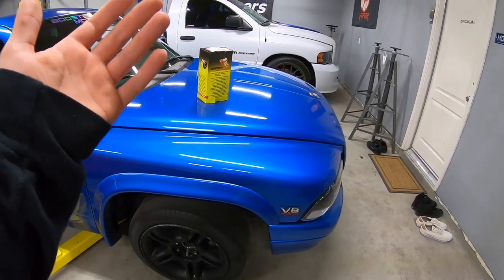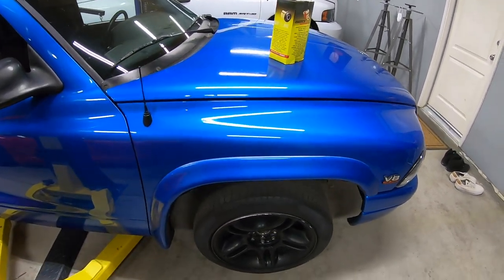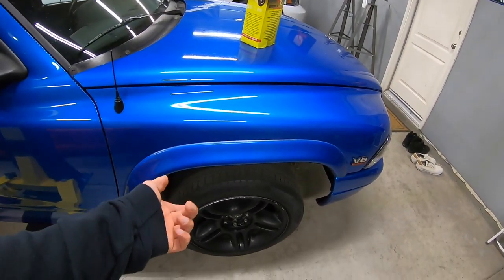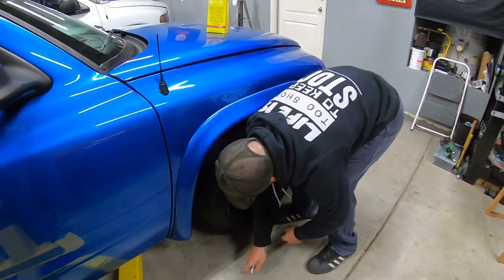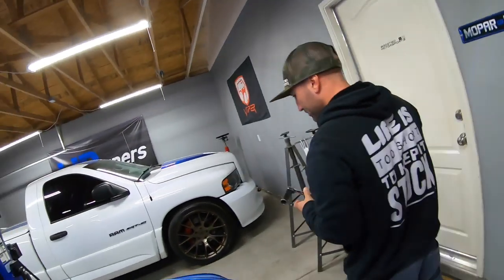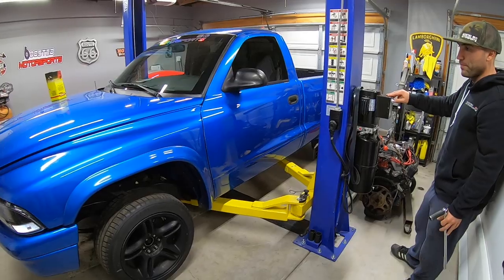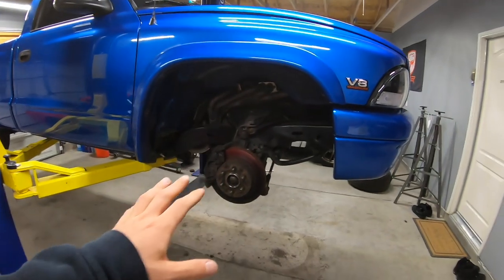We're going to try to get it done with maybe a heat gun - I don't have a torch here, so this should be interesting. The truck is pretty much on the lift from the last time, we're going to lift it up in the air, pull the wheel off, and get cracking.